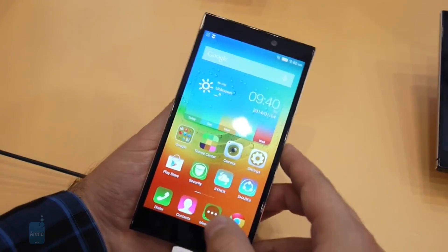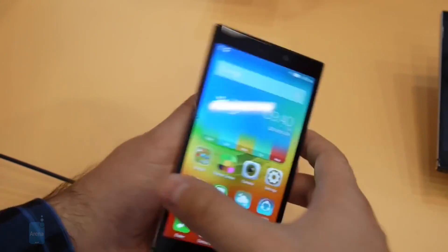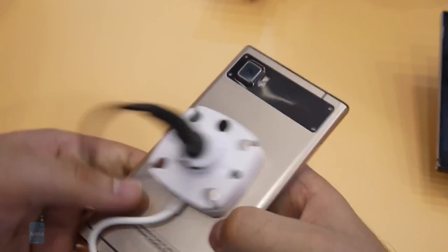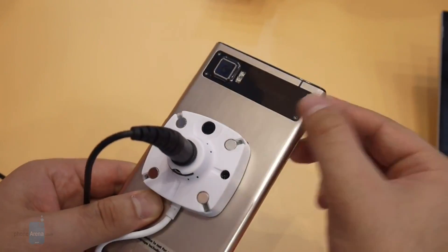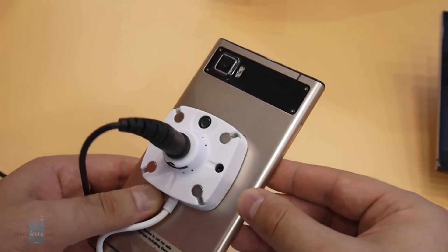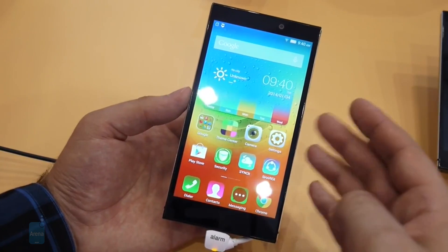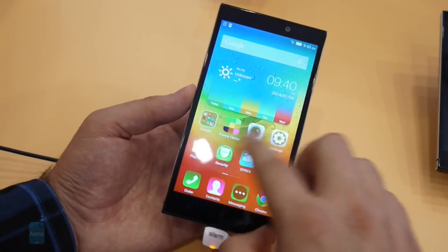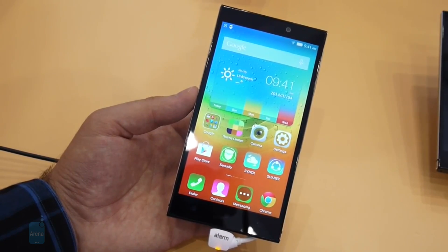As for the camera, you get a great 8 megapixel front-facing camera for outstanding selfies, and on the back we have a 30 megapixel camera with optical image stabilization and a dual LED flash — hopefully this sensor will produce some great images. As for the rest of the hardware specs, you get a generous 3000 mAh battery and 32 gigabytes of storage for all of your personal files.